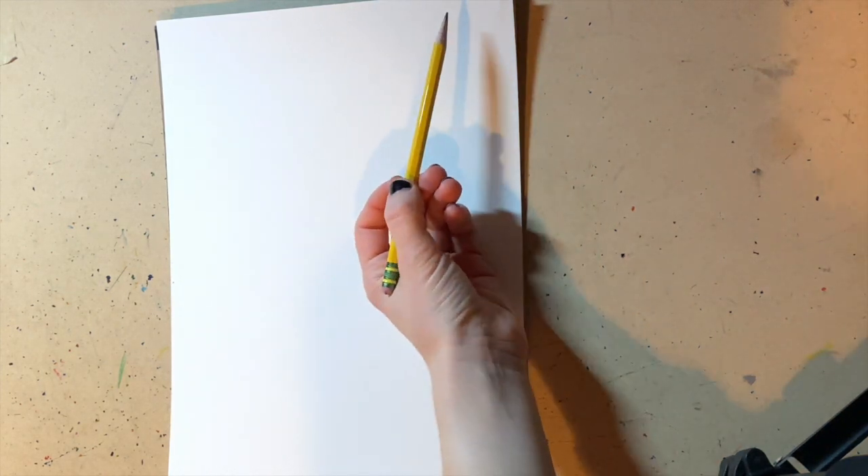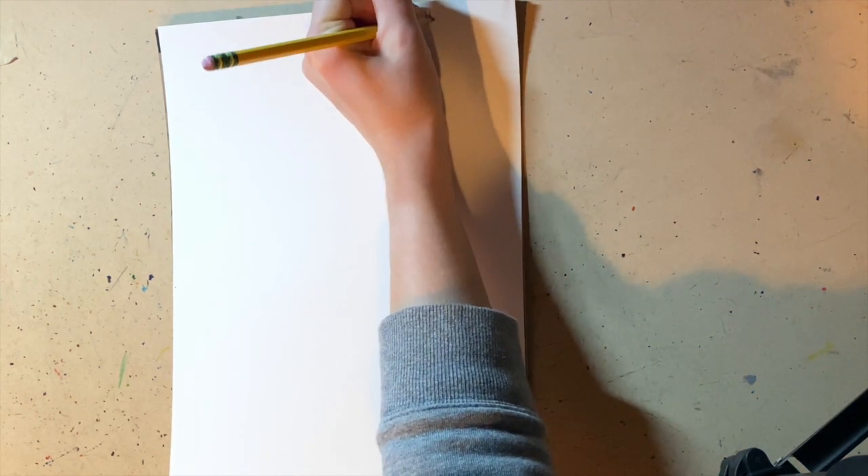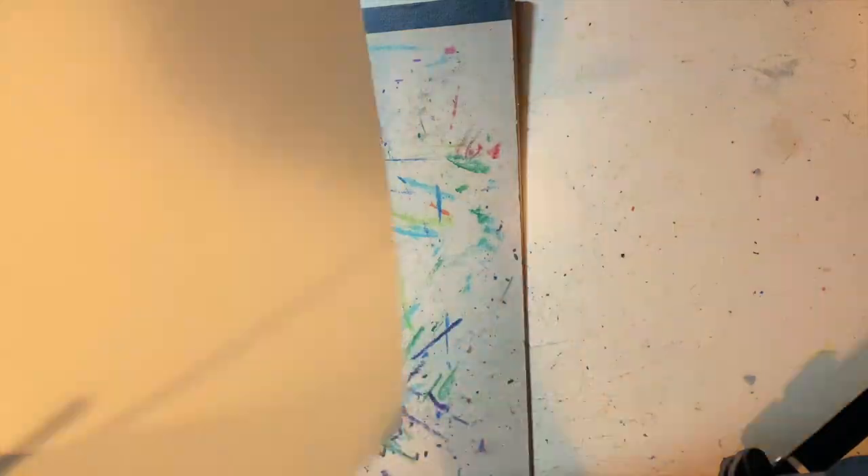First, what we're going to do is write our name on the top of the page, either the left side or right side. I'm going to write my name on the right side. The paper is going to be vertical, or what we call portrait in art. Then we're going to flip it over.